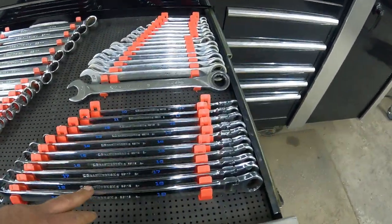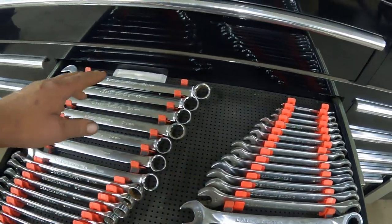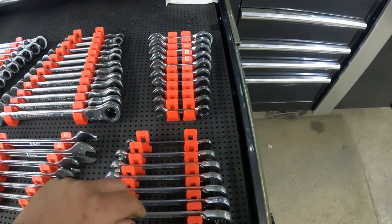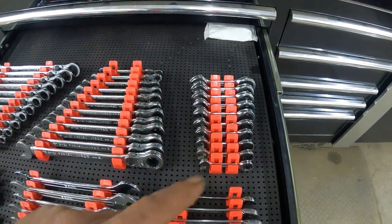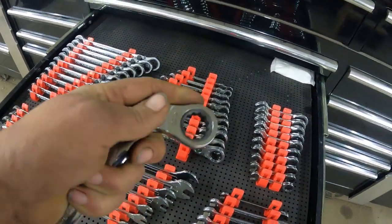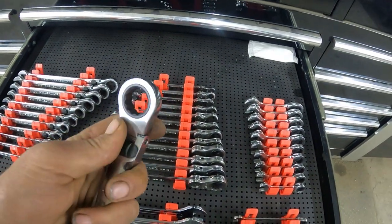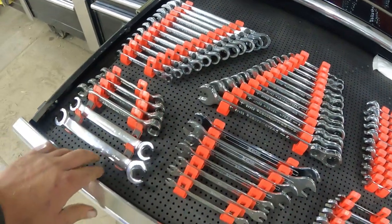This is all Gear Range as well — the extra longs. This was all metric. More metric here — a full set of the regular wrenches from Gear Range. Still got a little bit of room in the back. More Gear Range — these were the first ones that came out, so they've been with me a long time and still hold up really well. Metric stubbies. These swivels right here — you can move the head around and lock it back in place. And Gear Range locking flex-head, pretty nice as well. Some Gear Range line wrenches.